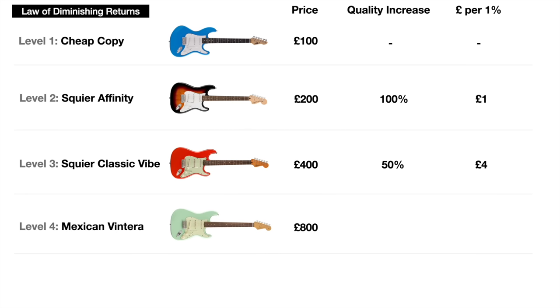On to level four — double our money again to £800 and we can get the Mexican Vintera Strat. Double the price, but is it twice as good as the Classic Vibe? I think you'll find these two guitars are actually quite similar. The Vintera definitely has upgrades in components and materials, but from a practical and playability perspective you won't find a lot in it — I'd say the Vintera is 20% better. So we've paid an extra £400 for that 20% increase in quality, which is now £20 for every 1% increase.